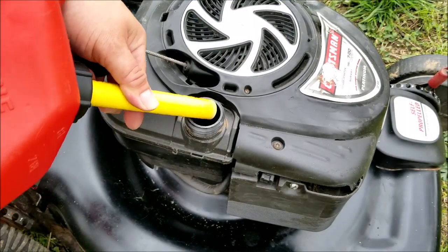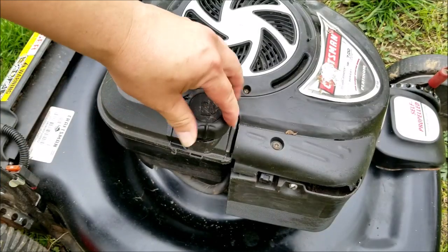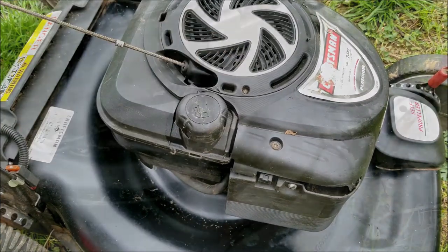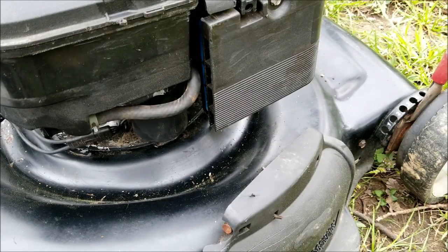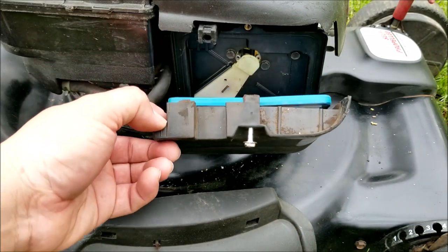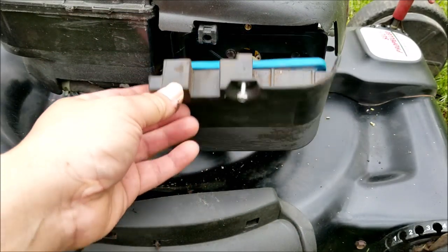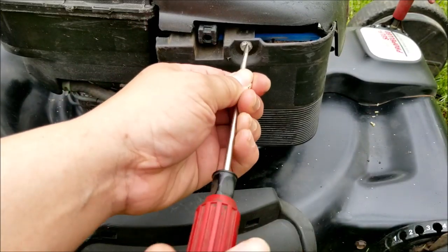I'm going to add just a bit more fuel when I test run the engine. I want to see if the gas will leak from the air filter and onto the deck. After a minute of waiting there's no gas from the filter, so I think we fixed the leak. To make sure, I'm going to look at the filter and confirm it's not wet — and luckily it's not wet, so I'm going to go ahead and try starting it.